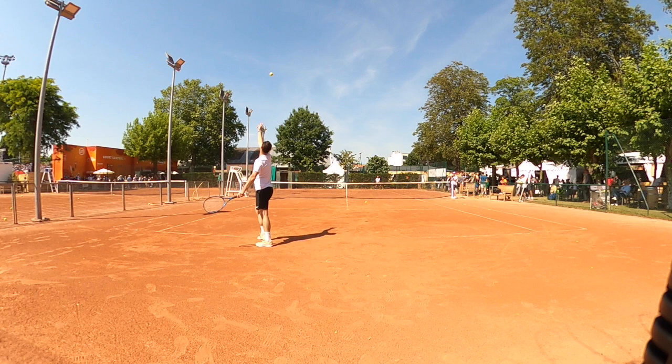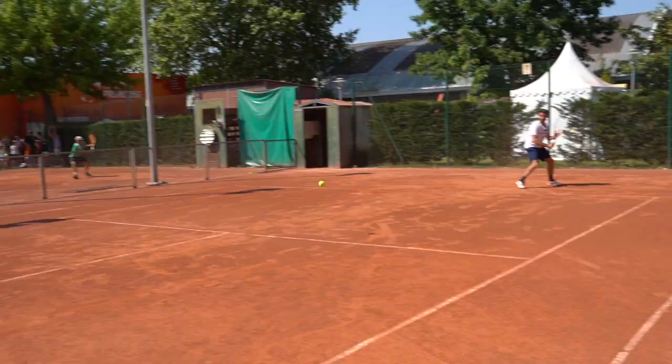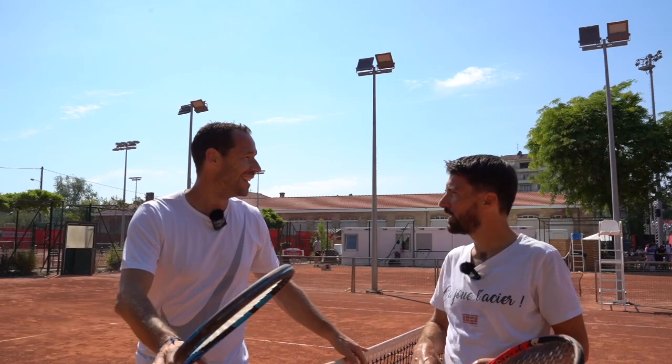Oh yes, of course. Okay, thank you. Thank you, Max. Cool. You put 8 points, it's good. I put 8 points, but... and you're good points.